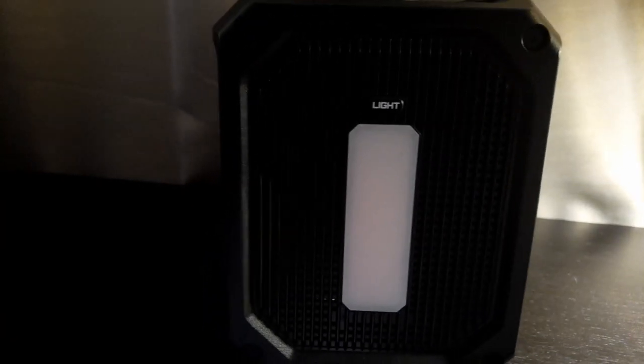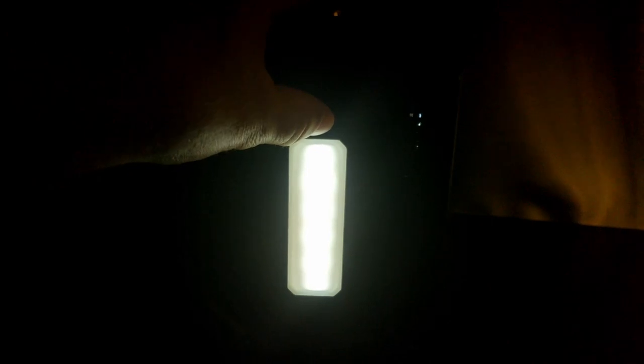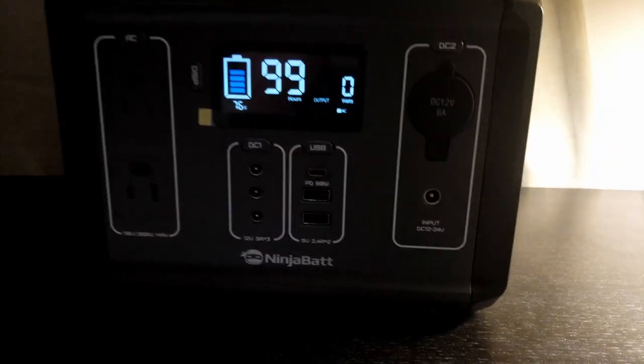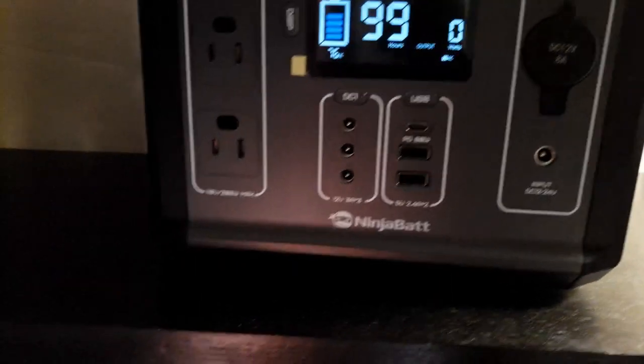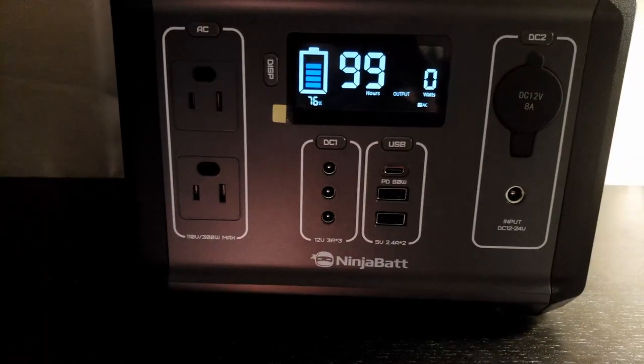It also has its own little built-in light with three different modes, which seems fairly bright. For hooking up your solar panels, you would connect them here through your DC one input.